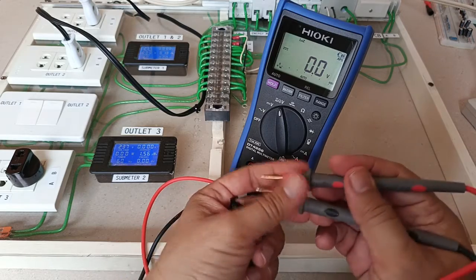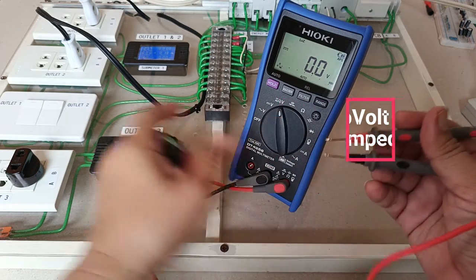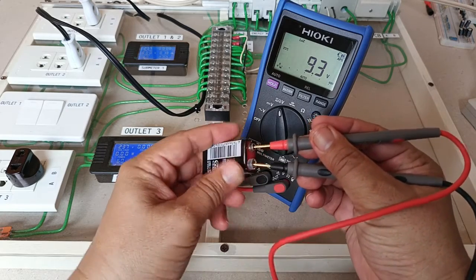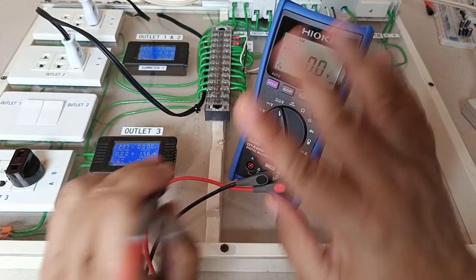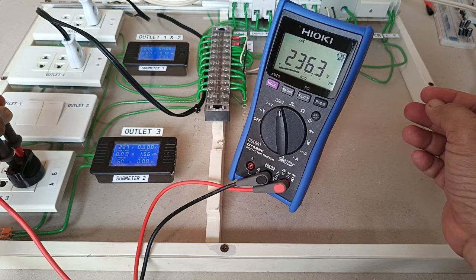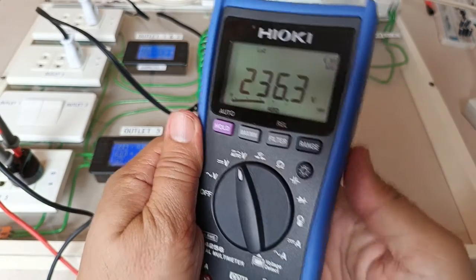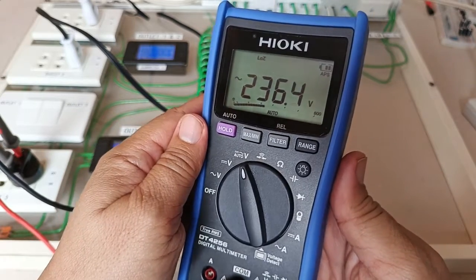Let me do a quick functionality test. I set my selector to the auto-volt function, which automatically judges whether I am testing a DC or AC voltage source. It detects 9.3 volts DC on this battery, and without touching anything it measures 236 volts AC on my outlet. One thing to note about the auto-volt function is that it also serves as a low-impedance voltage measurement function, which is useful when you want to eliminate the effect of ghost voltages or stray voltages.